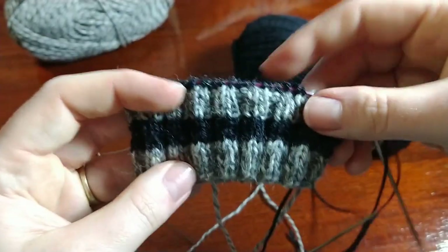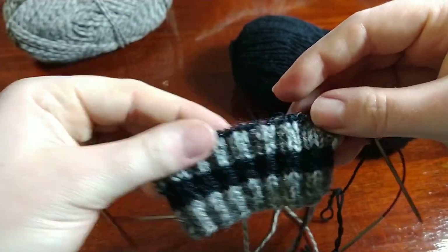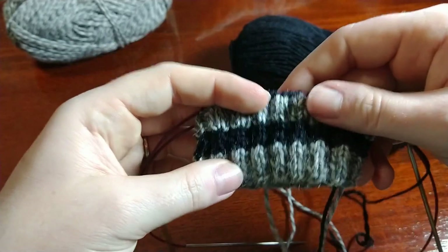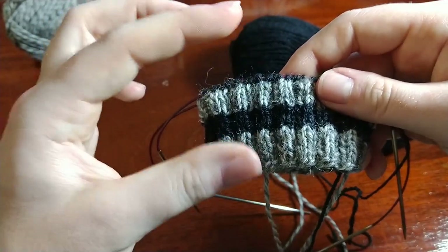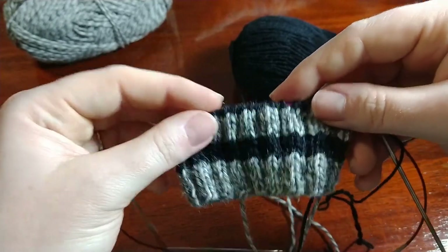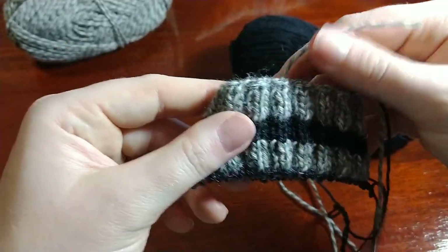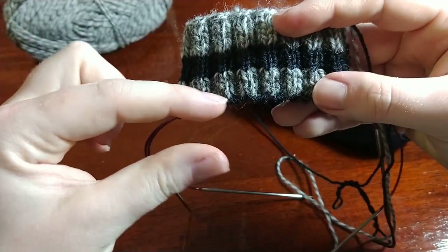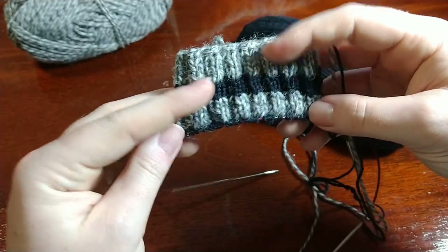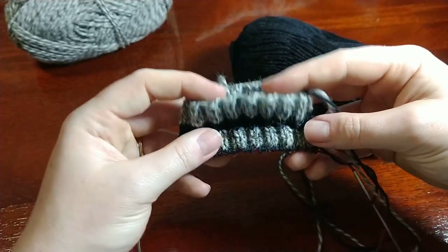I'm just going to knit around and around in the main color - no more purling - and I'm going to do that for a length of about six inches from the cast on edge. Depending on how many stripes you did in the ribbing, I like to measure from the cast on edge. I'm knitting these for my husband and that's the length I like for him for tall socks. You could knit these as shorty socks with just an inch or two, or make the leg really long - it's really up to you and where you like your socks to hit on your leg.